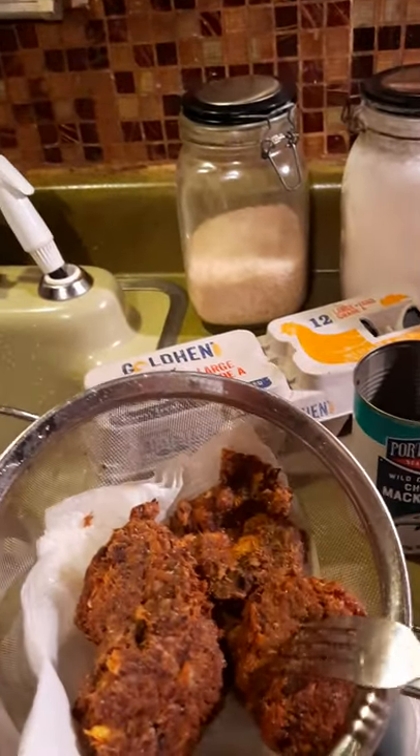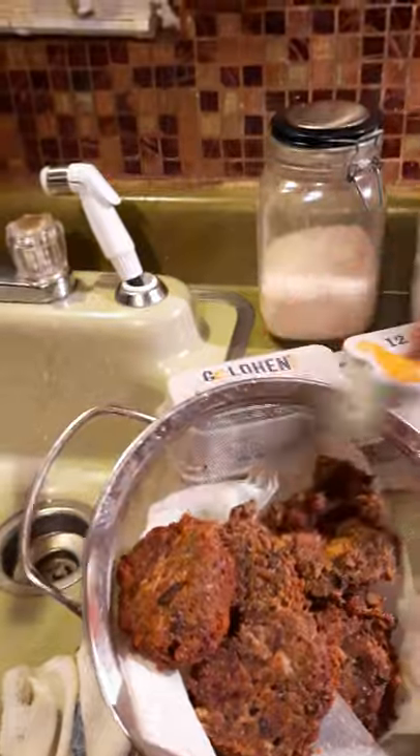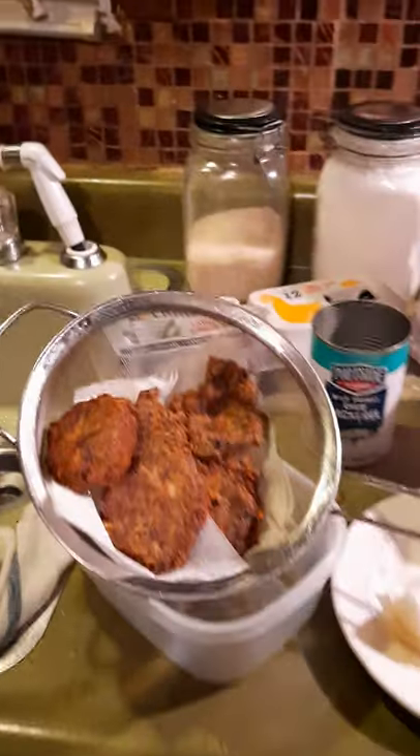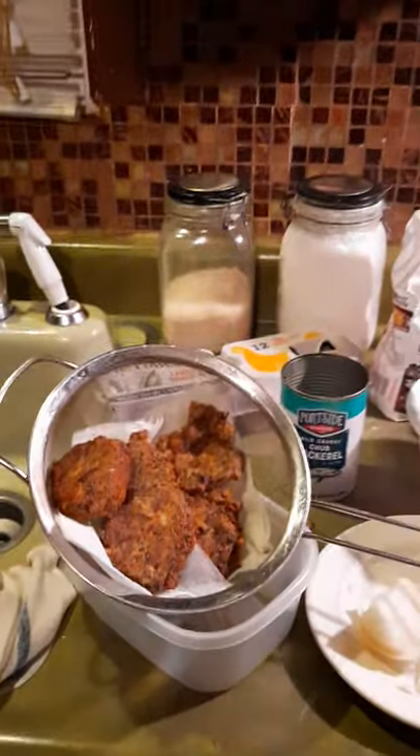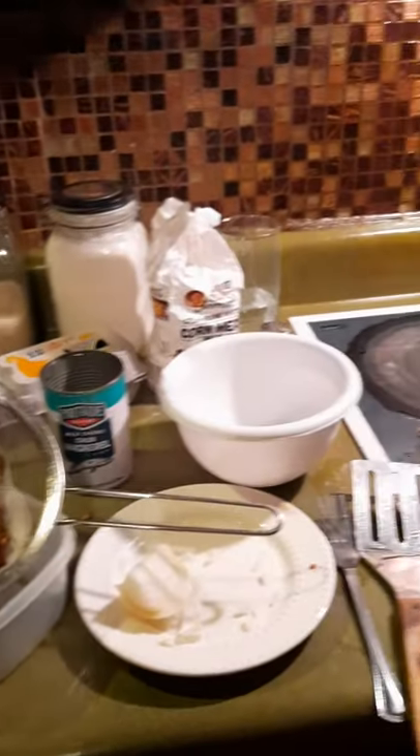I got five mackerel patties out of one can, so you can eat good off a can of mackerel. People tell me they're starving — improvise! You've got to know what to do. I improvised with the camera in my hand — I had to roll the mackerel, put it in the grease, and flatten it with the spatula. I sure was improvising!